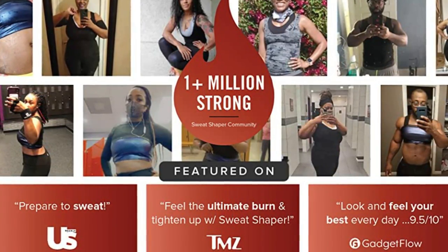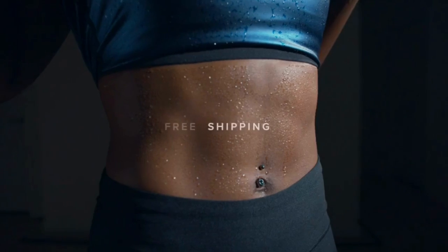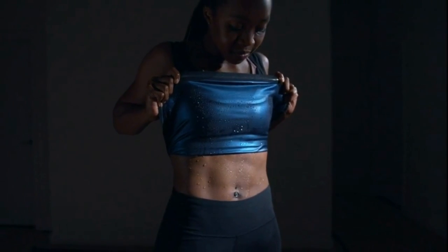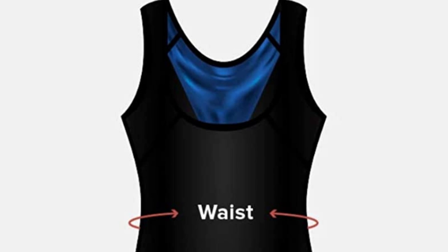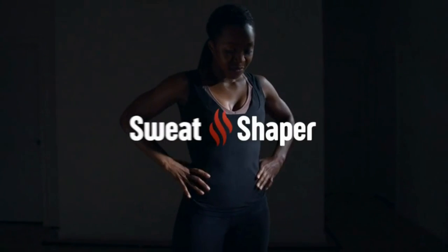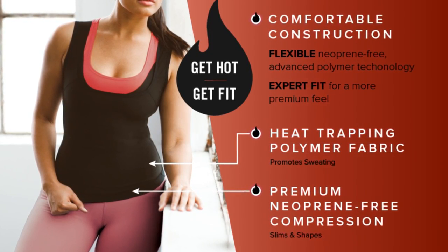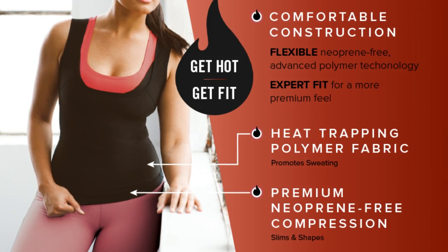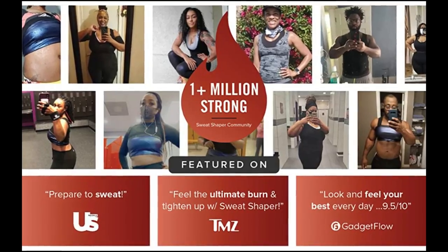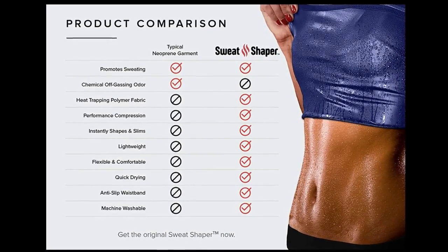The polymer material repels moisture to quickly dry and stay comfortable. The fabric is selected to create the ultimate women's tank top and advanced sweatwear. The inner fabric increases your core temperature to promote sweating, while the outer performance compression fabric instantly slims and shapes your figure. Finished with an anti-slip waistband to ensure it stays in place and doesn't shift on your body, especially during intense workouts.